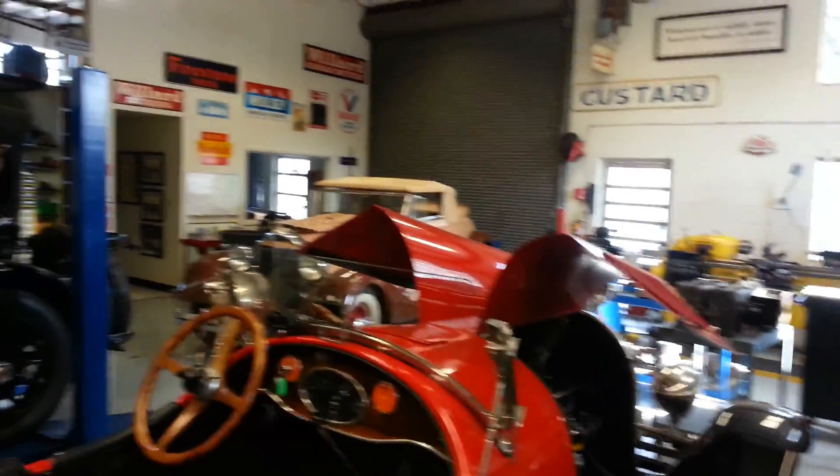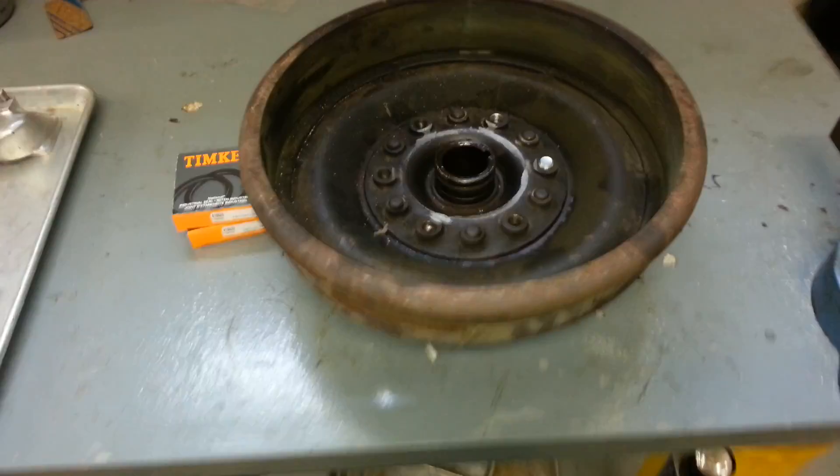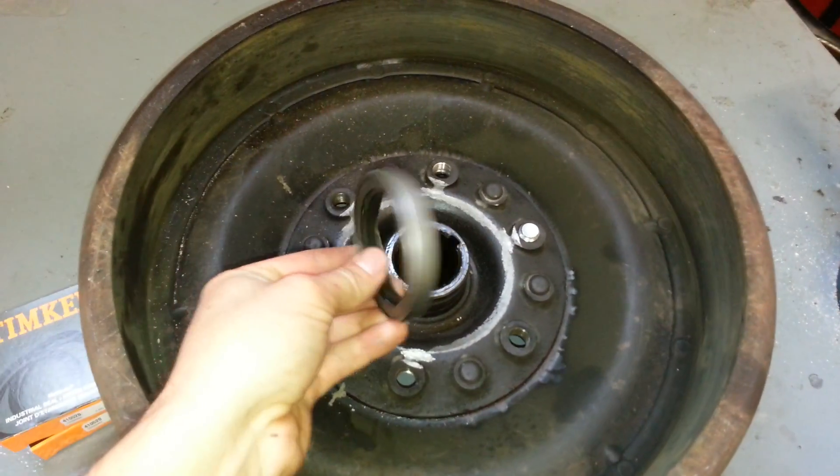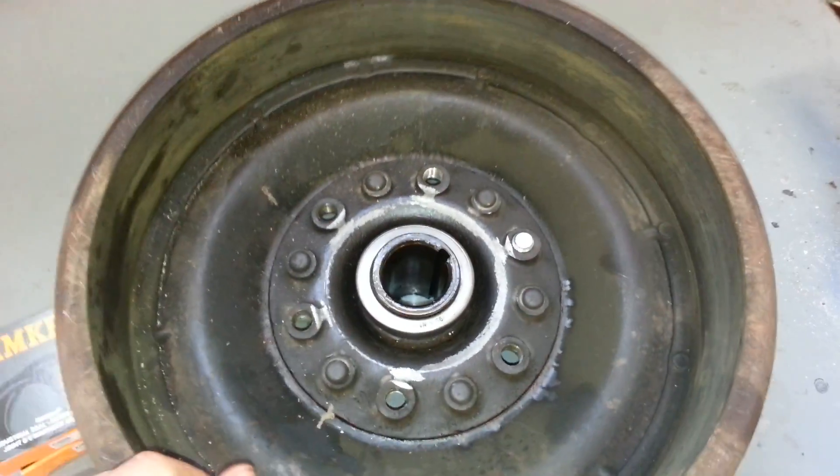Hello guys, I'm working on the Packard over there, the brown one. I'll show you what problem we have here. We have the seal that rides in or on the housing right there on the brake.